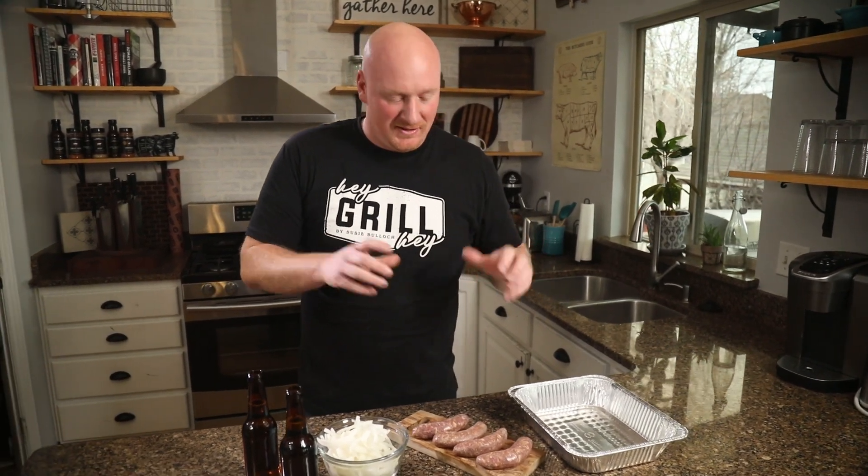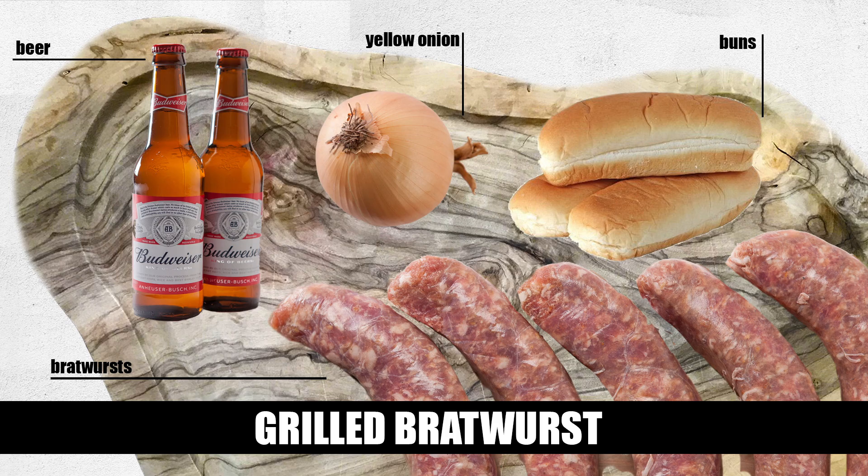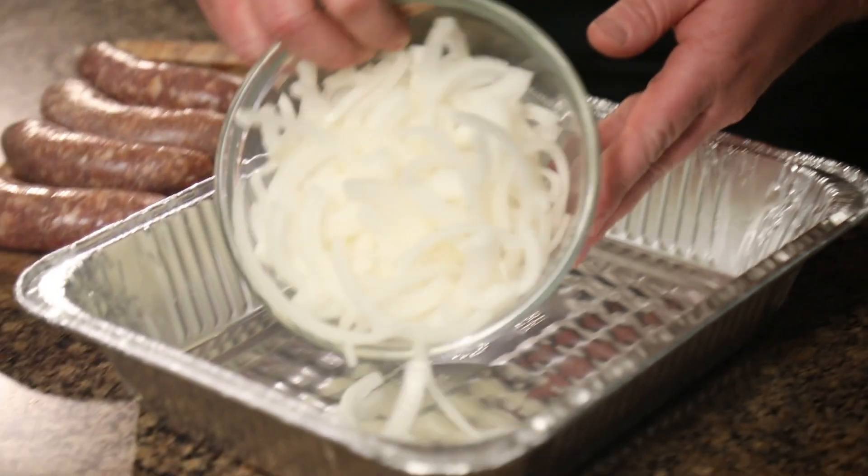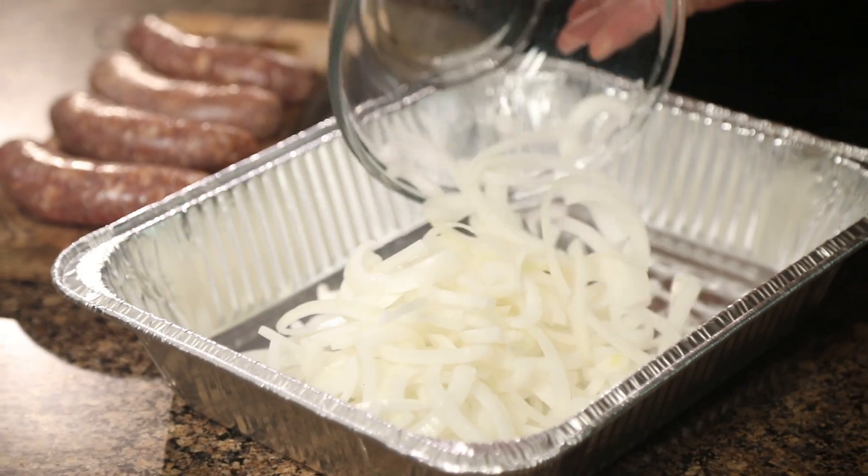What we have in front of us are some beautiful bratwurst, some sliced onions, and some beer. We're going to make a beer bath with these yellow onions. To make everything easy, we're going to put the onions and the beer in this aluminum dish and then head out to the grill.